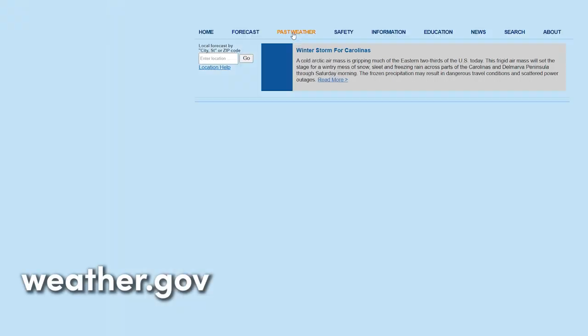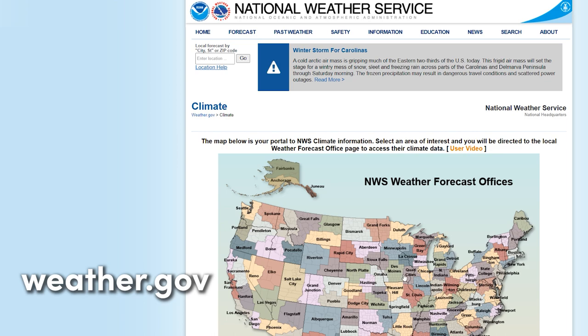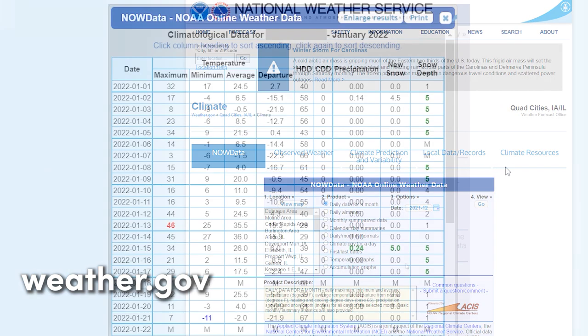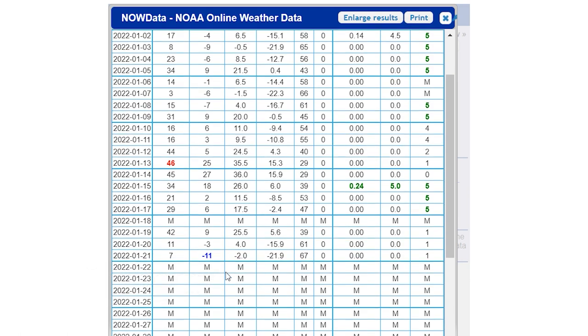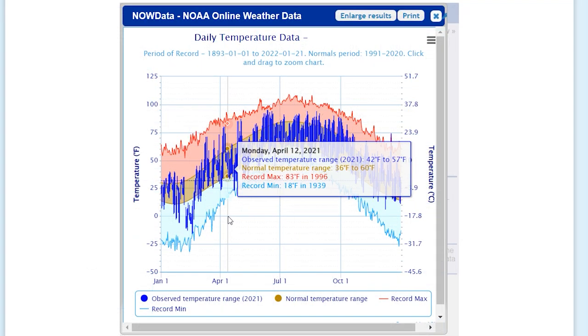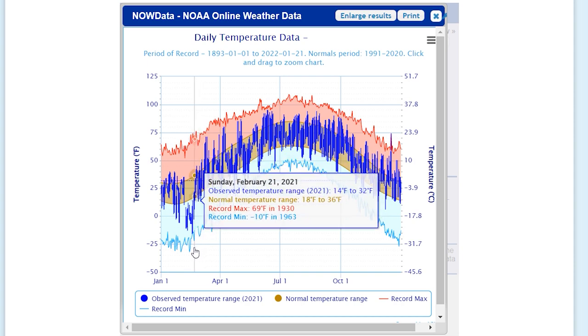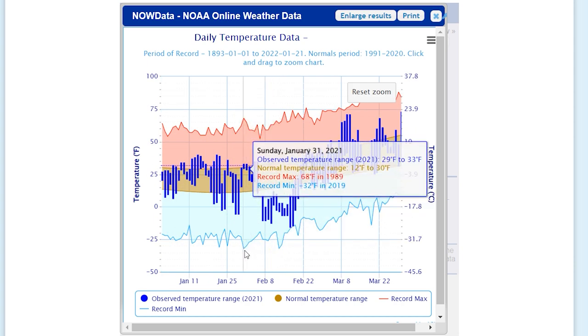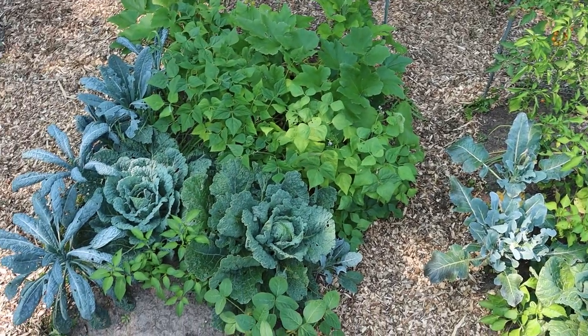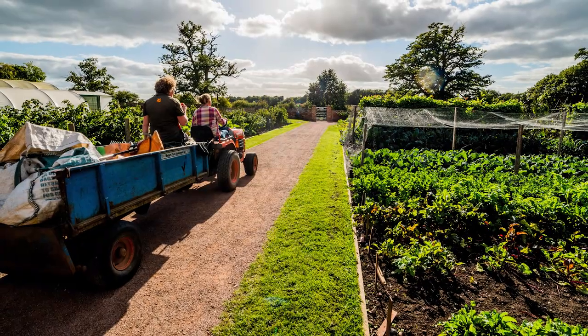By the way, if you want to learn more about the weather history in your area, at least here in the US, check out weather.gov. It's basically a database run by the National Weather Service where you can find all kinds of local weather records, which can be really useful when you're planning how and what you can grow, whether it's a small garden like this or a larger market garden or farm.